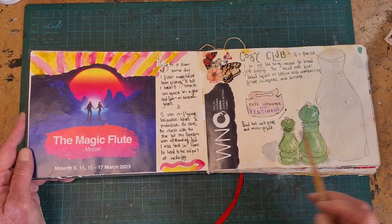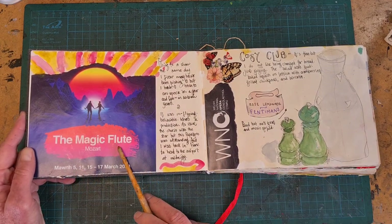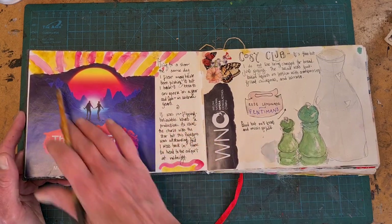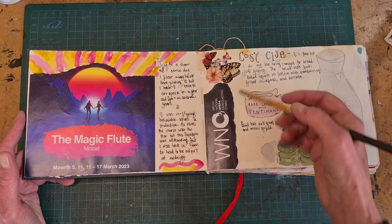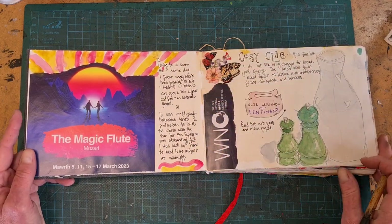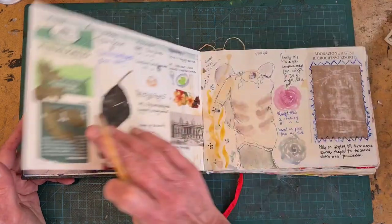After this, we went to a show. We saw the Magic Flute, and I got a free brochure with my tickets. So when I got home, I just rough-tore that up and put it in here, and then added my notes. Look out for your free souvenirs.